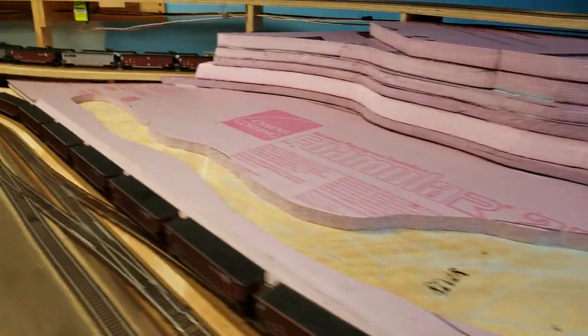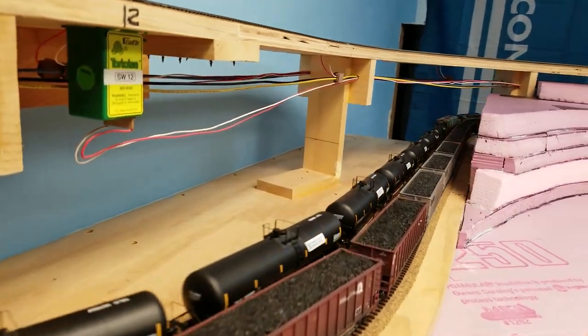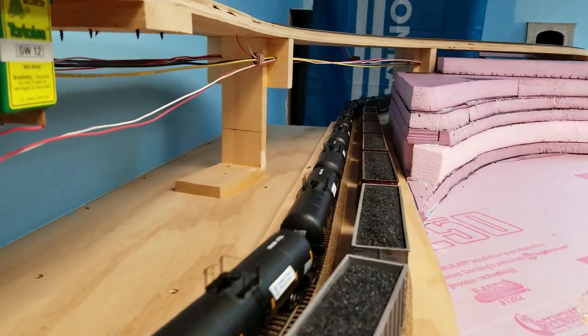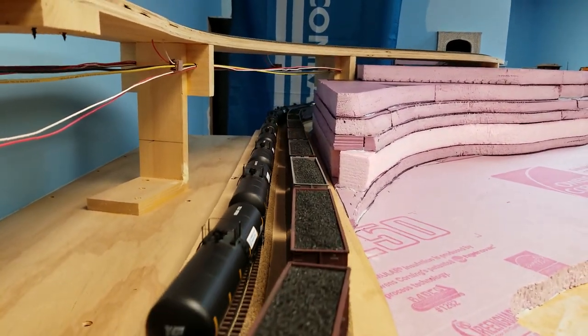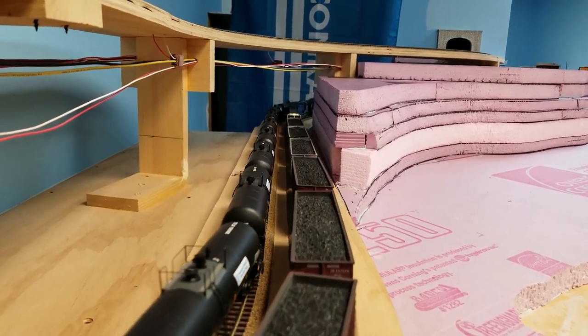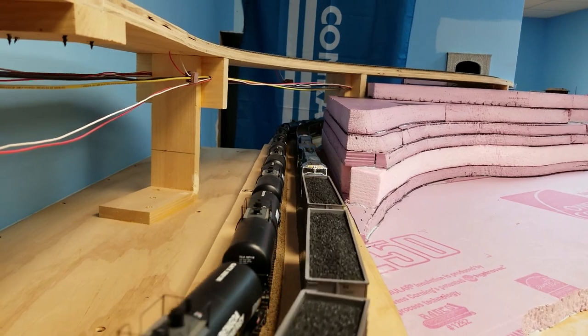One other thing I want to show you — I'm creating the tunnel on the other side. Now this is going to be a little different. The height on the right above the coal train is eight layers of foam board from the base.